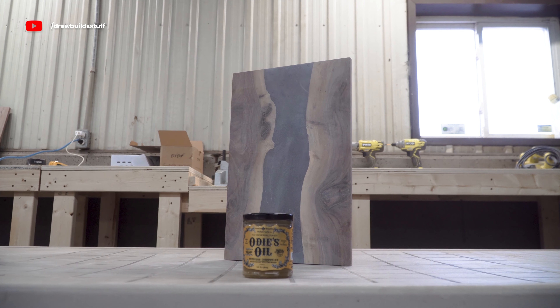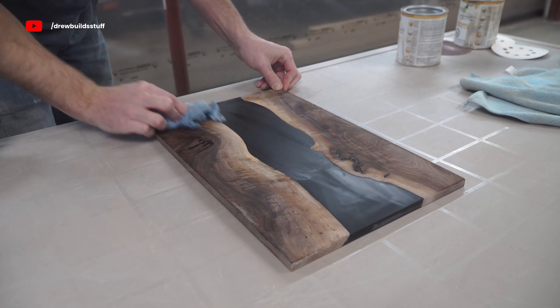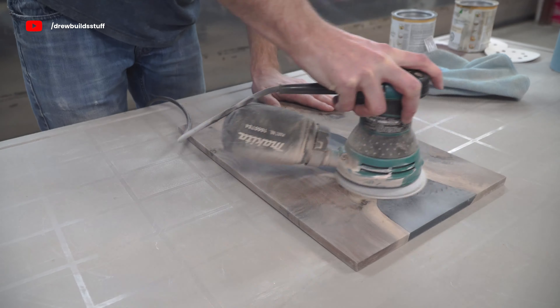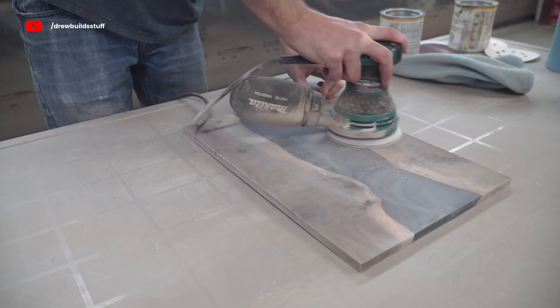Starting off with Odie's Oil. For sanding I work my way up to 320 grit while water popping in between each grit. Odie's Oil says you can sand to whatever grit you want and the higher you go the more sheen you'll get. I like a kind of moderate satin sheen so I thought I'd try 320.